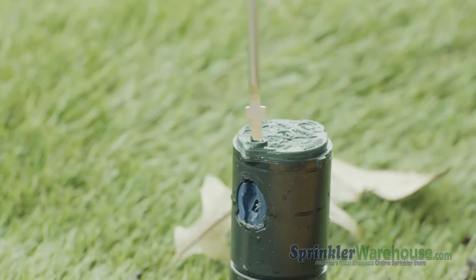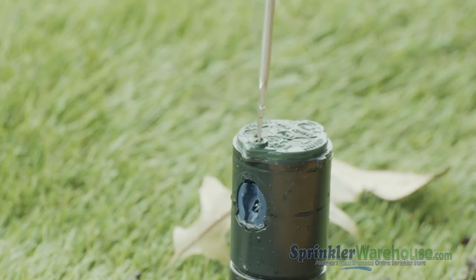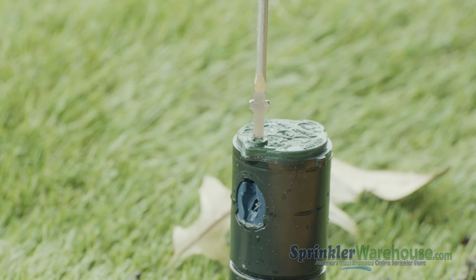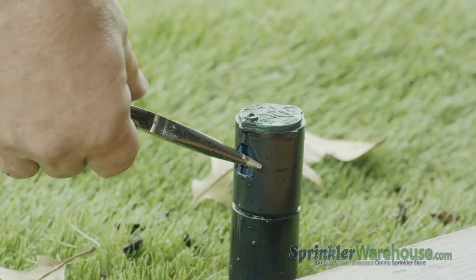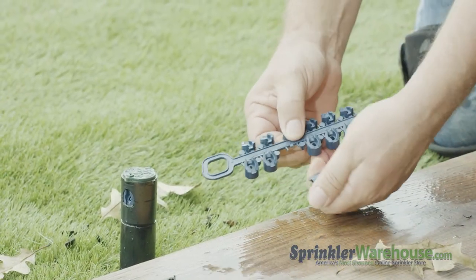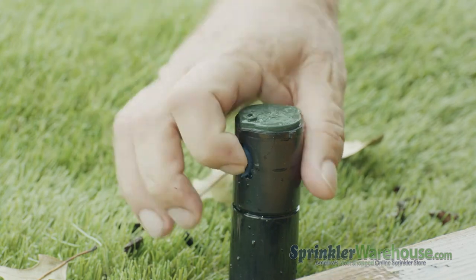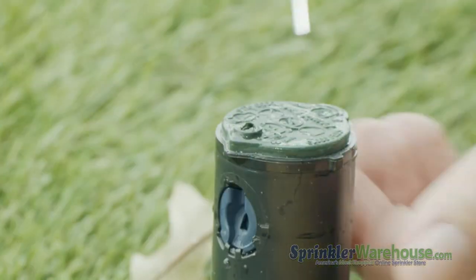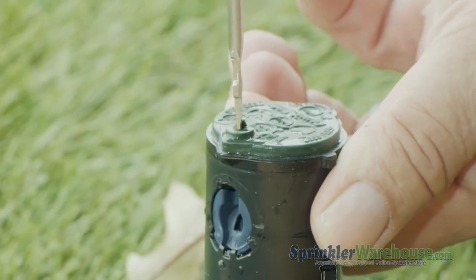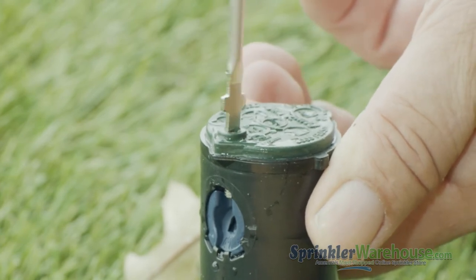Whichever method you choose, you'll need to back out the radius adjustment screw. Once it's out of the way of the nozzle, pull out the nozzle with a pair of needle-nose pliers or pry it out with a flathead screwdriver. This rotor comes with a set of rain curtain nozzles. Insert the new nozzle and screw back down the radius adjustment screw — don't try to tighten it, you're just getting it down in front of the nozzle to hold it in place.